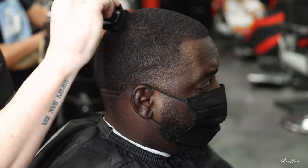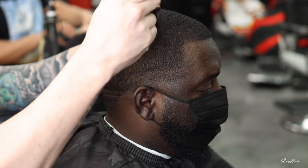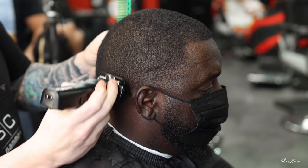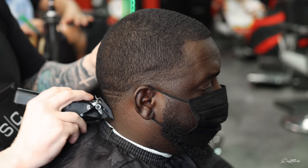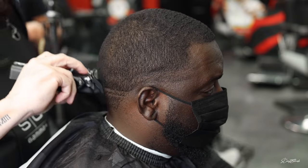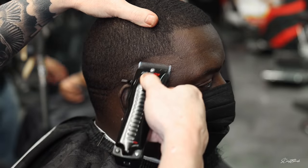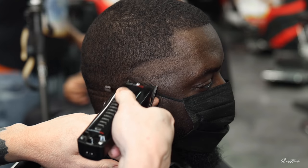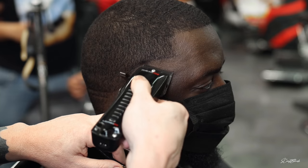He has some waves up top, not too much on the side or the back — we weren't really going for that wave look. We're just knocking everything down nice, smooth, and clean. As you can see, there are some old lines in the back that we're going to freshen up — that's kind of his signature style. Something I've been trying to stay away from lately is putting my first guideline in with my trimmers; I've just been doing that with my clippers. It saves me a step and makes it easier to take that first guideline out.